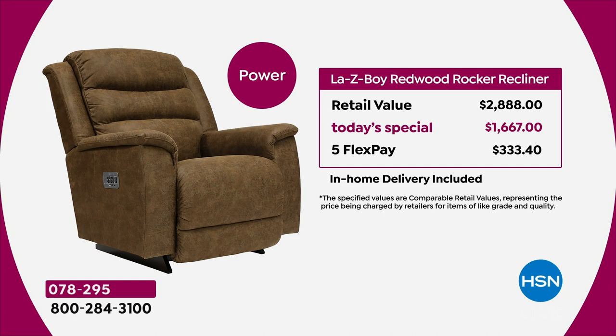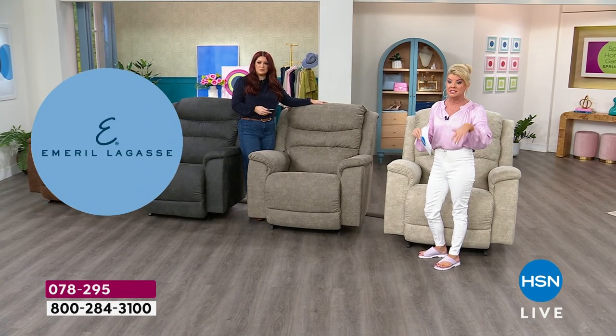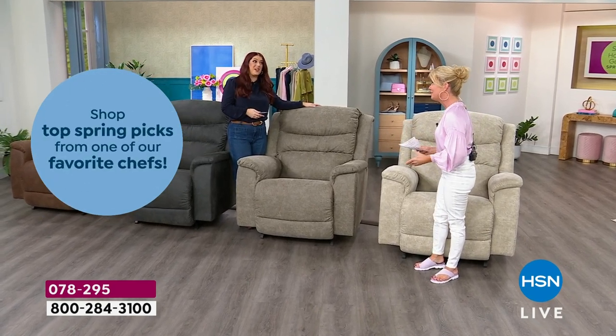We also have no interest, no payment for 18 months with the HSN charge card. For 18 months on the manual, that'll be $64.83 — just pay that off every month. It's going to be the best investment in your home when you think about the quality of rest and the stability of your body while resting. For the power, it's going to be $92.61 with no interest and no payments for 18 months. And if you don't have the HSN charge card, you can apply today and take an additional $40 off.